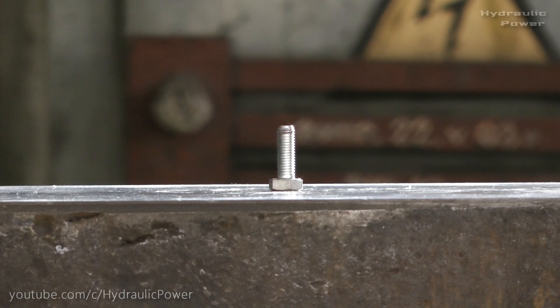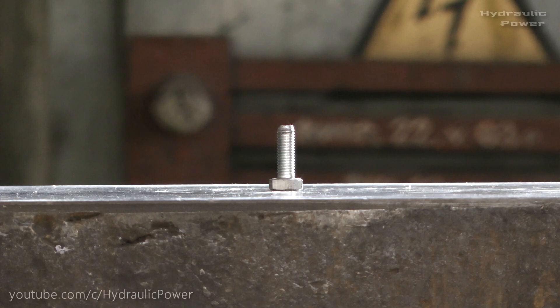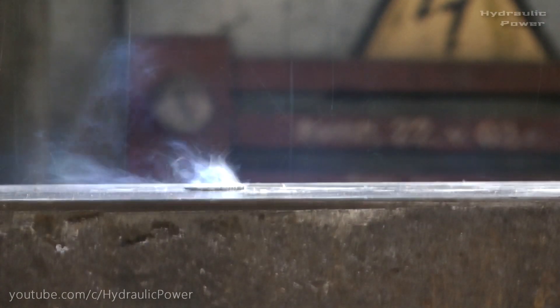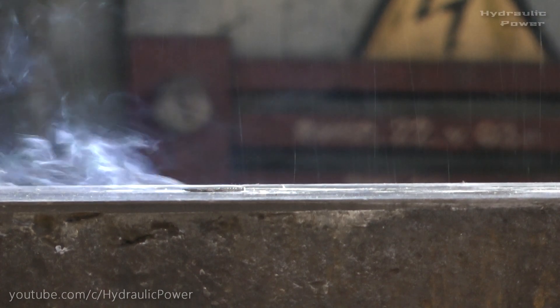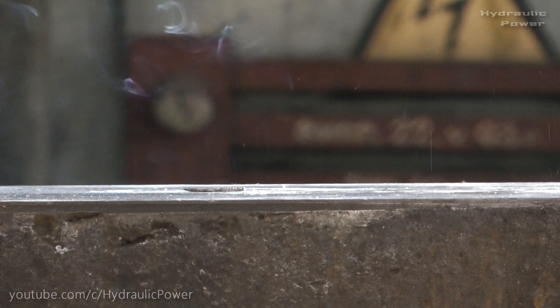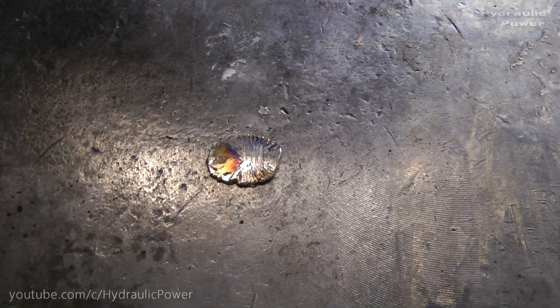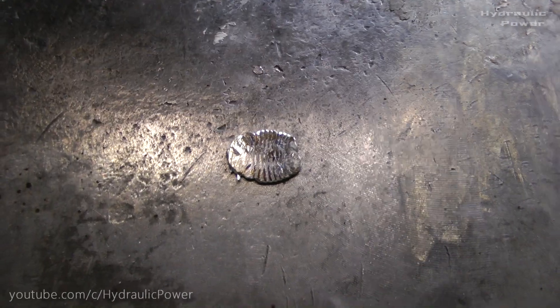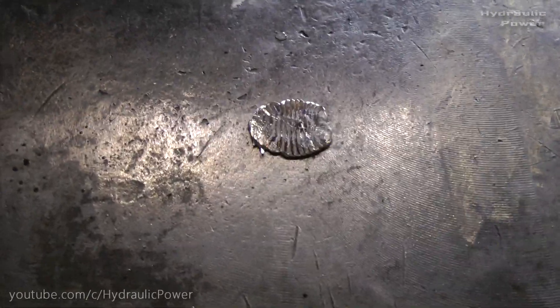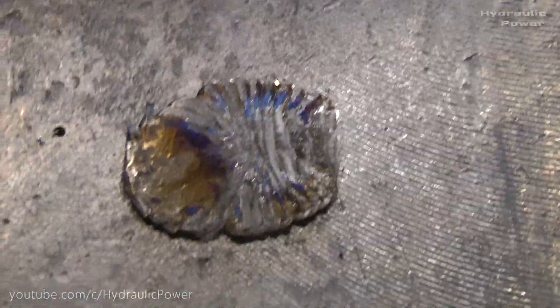We got this boat and we'll crush it. We'll be right back. Let's take a closer look and see what's left — it's amazing guys, look at that. This is everything that left from our boat. Maybe it fell apart and we don't see some parts of it, but we can find it.